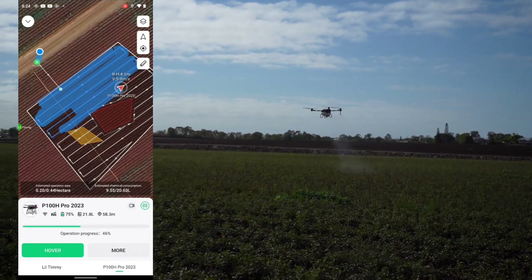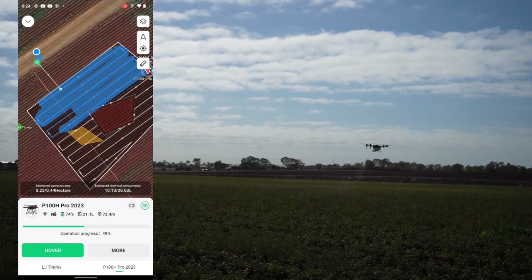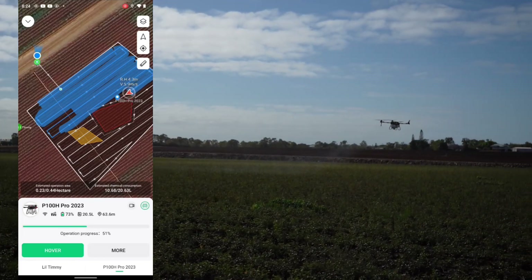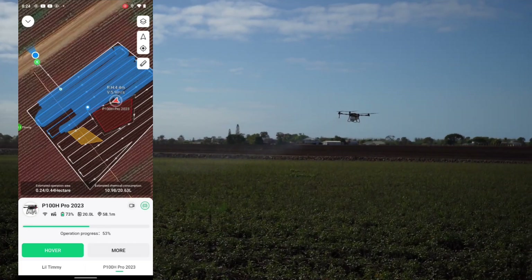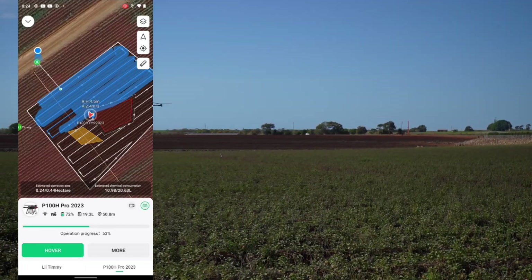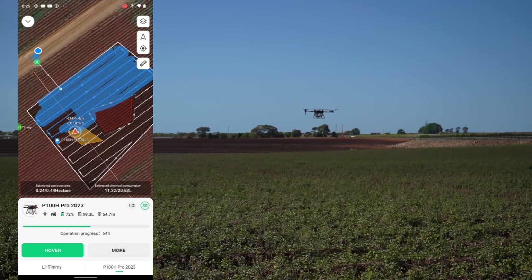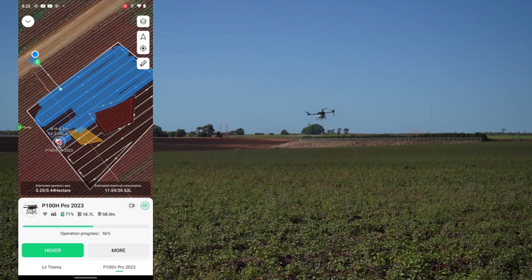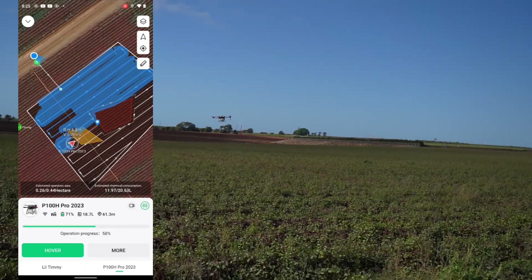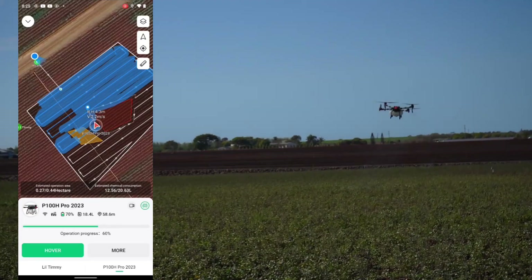With the P100 Pro we're finding it's got new motors, new props, and floating props — which is a huge thing. Even though it's a bigger tank, it's more efficient than the standard P100s with the same batteries. The bigger motors and bigger props contribute to that, and the floating props give a huge efficiency increase in battery saving. We're finding it really, really good with these new props and motors.